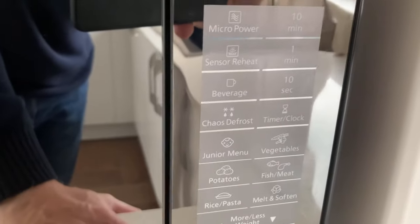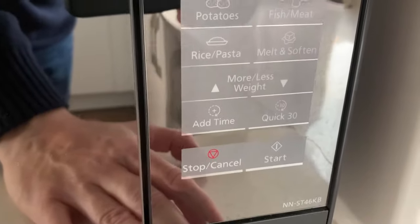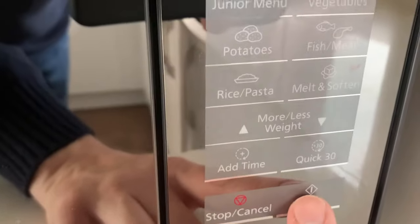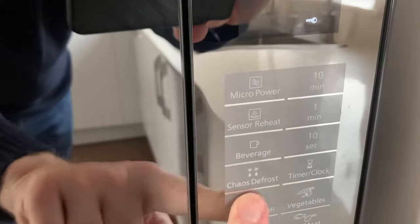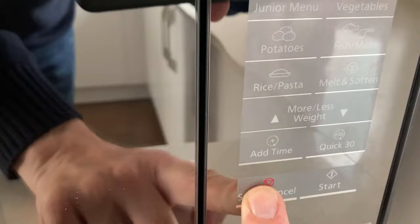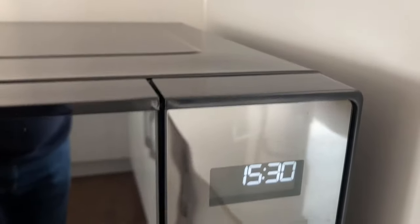If you do have children, it's got the functionality with a junior menu. And if you want to keep it safe from children, you can also lock the pad. To do that, press the start button three times and the lock will go on — that has the effect of locking the pad. You can still open it, but it just won't work. To take the lock off, simply press the stop/cancel button three times and bring it back to the clock and you're ready to use it.